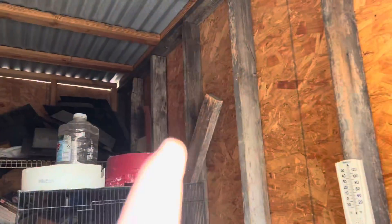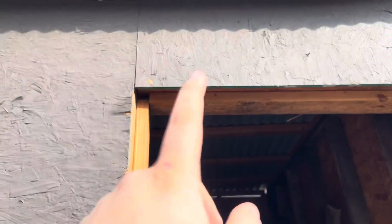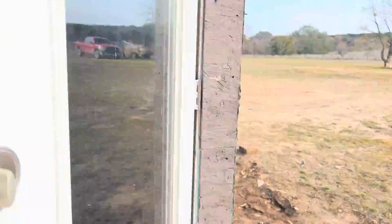My plans are to cut a hole up there to put wire across it so I can get better ventilation, and I may even put one right here above this door.